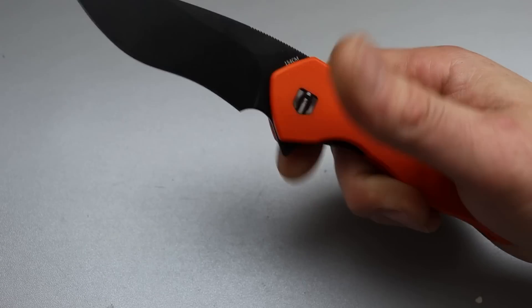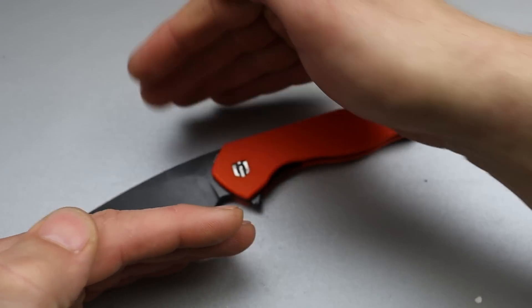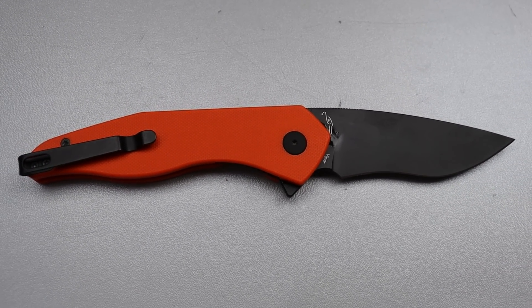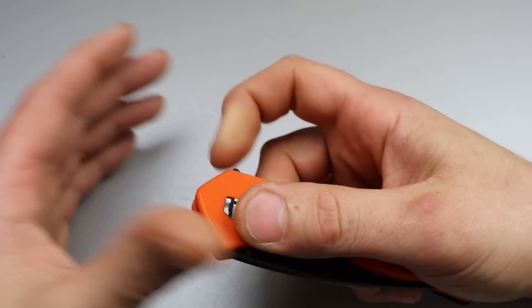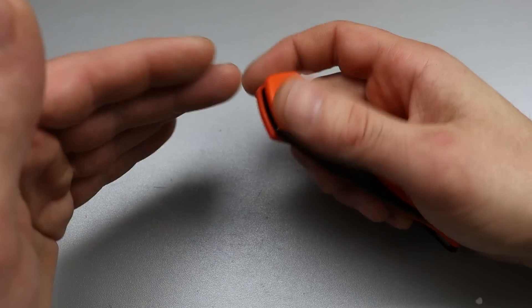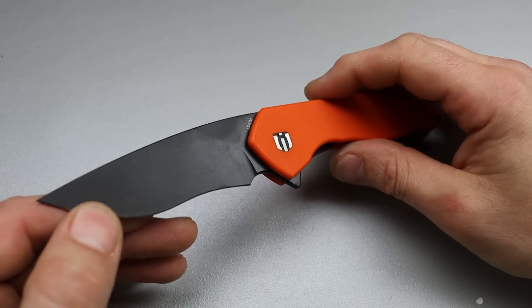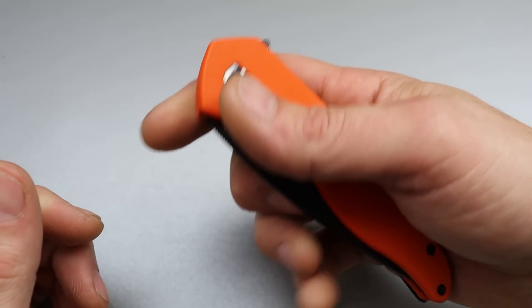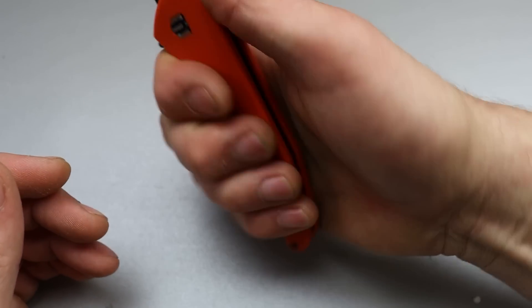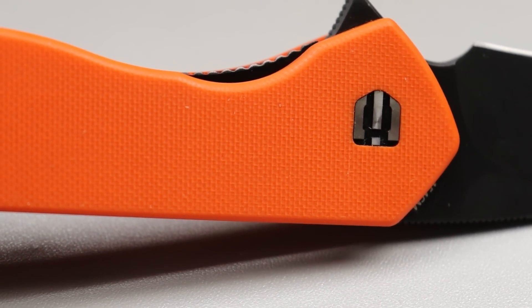154CM steel — really good quality steel. 154CM is probably the top of affordable steels, though I'd call it a mid-grade steel. It is very close to S30V and S35VN, so it's a fantastic steel choice especially at a good price. The action is really good, ergonomics are really good, access to the lock bar is good, it rides on ceramic caged bearings, and it's a super solid, very well-built knife.